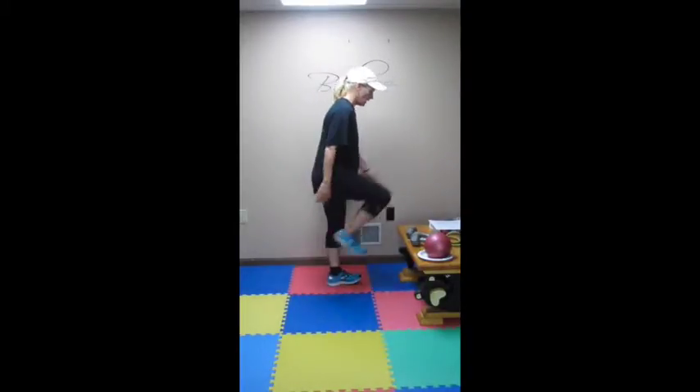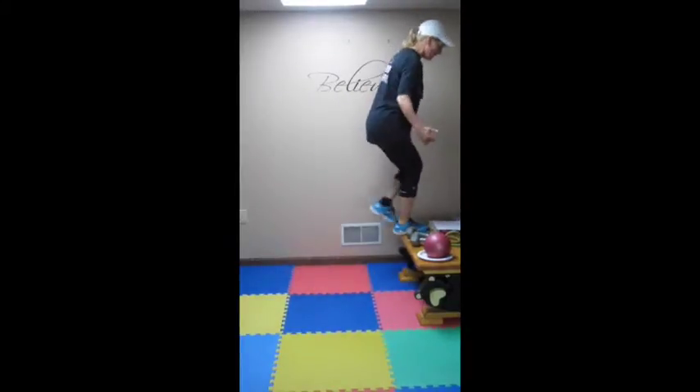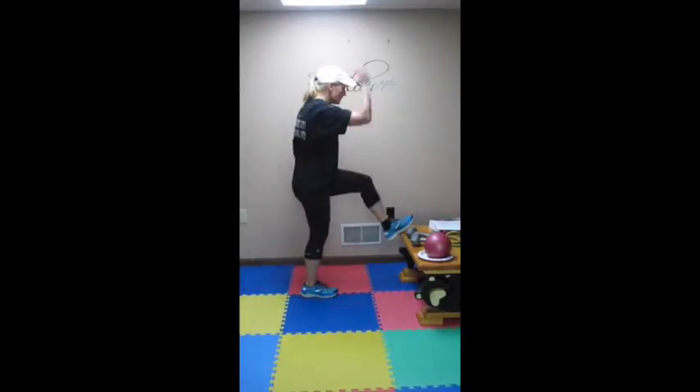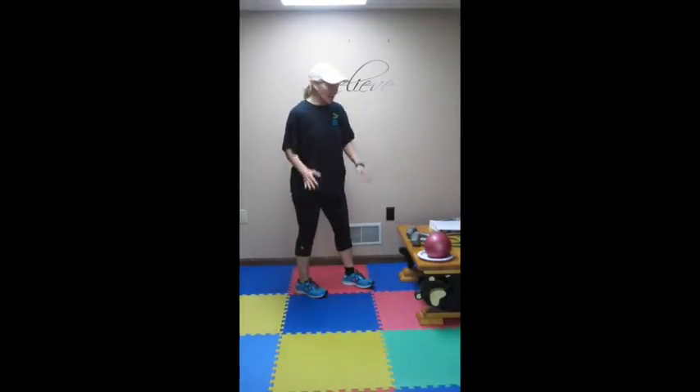Station 1, you have bench step ups or taps. So using whatever you can — hopefully you have some kind of step up in your house — and you are going to do that for 90 seconds. If you cannot step up, just do taps, but get those arms moving. Doing that for 90 seconds.